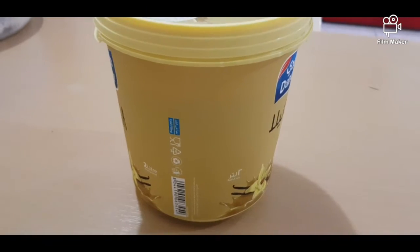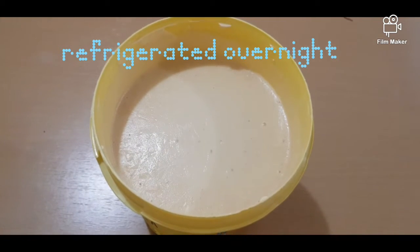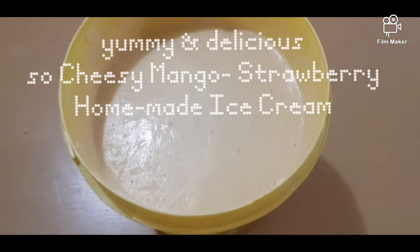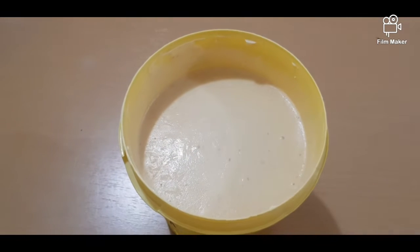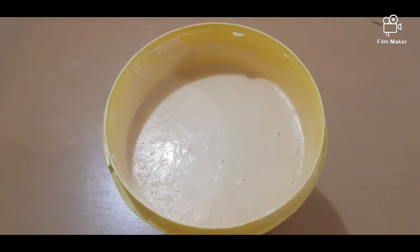Refrigerate it overnight. This is now our so yummy and delicious cheesy mango strawberry homemade ice cream — so perfect for this hot summer. Try it also at your home; it's just so simple and easy.